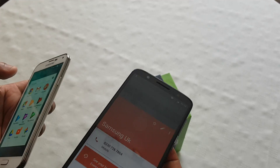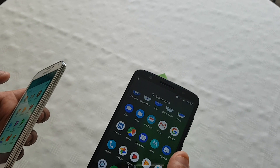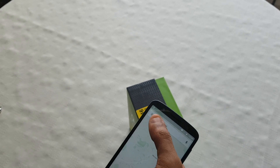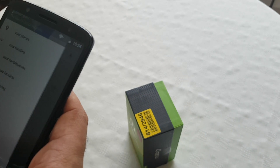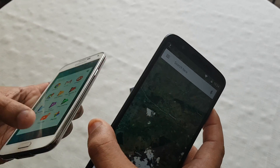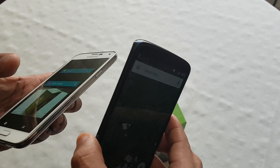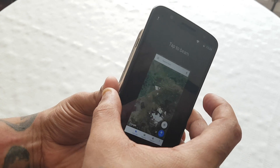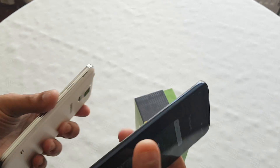You can also beam your location. Let's go into maps and go into satellite mode. If you want to beam your location just go into satellite mode, and just touch it together like that, and you can just tap it to beam your location.